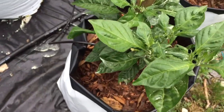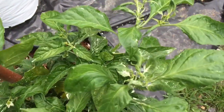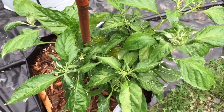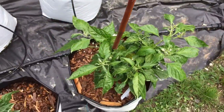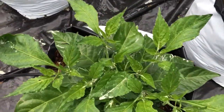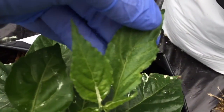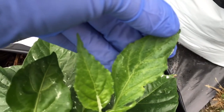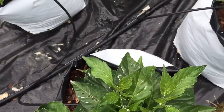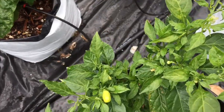I found a post on a hot pepper forum that said this is specifically evidence of broad mites, but I can't find a whole lot on this problem. It seems like whenever I see someone post about it — I've only found a couple posts online asking about this — everybody jumps in with their opinion, but I haven't really found any definitive answer.